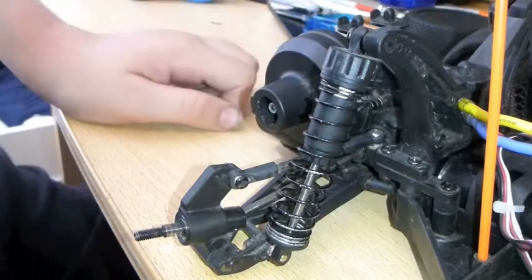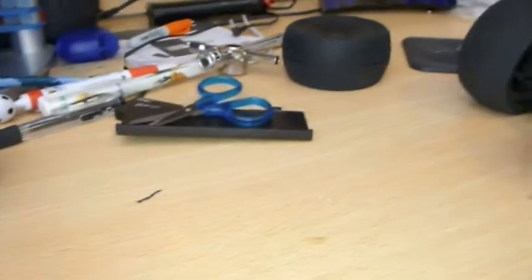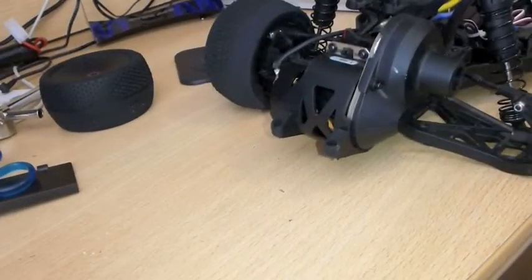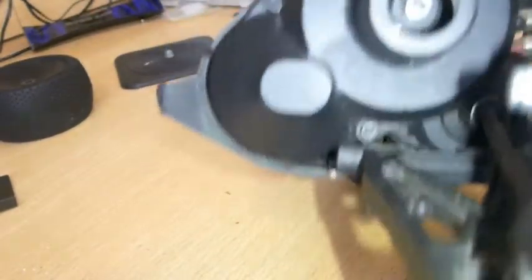Now let's get to the motor. You can see there are screws — like that one, and that one, and there's one over there. So we have to remove those.